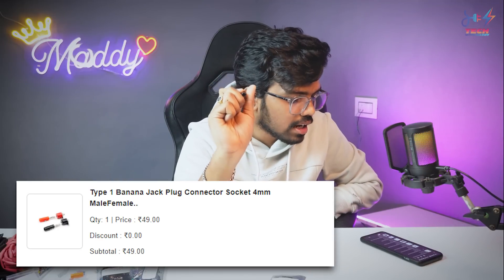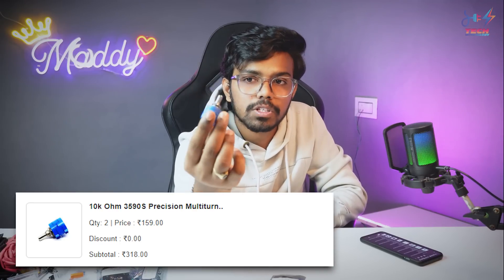Next are banana clips — male and female — to make wire and crocodile/alligator clip connections. Banana clips cost around 49 Rs. Next is a high quality 10K potentiometer at 159 rupees — the quality is next level.